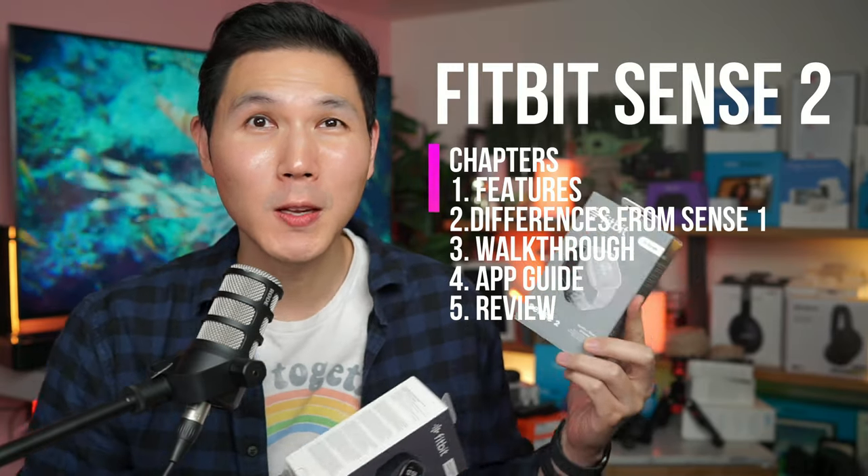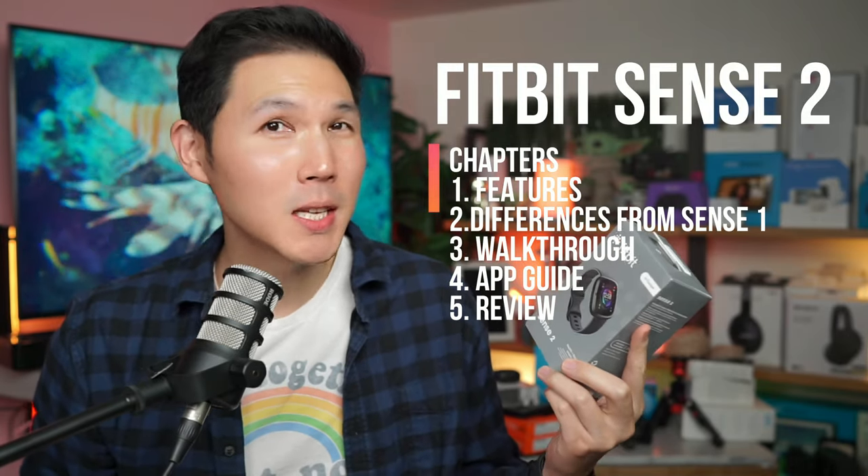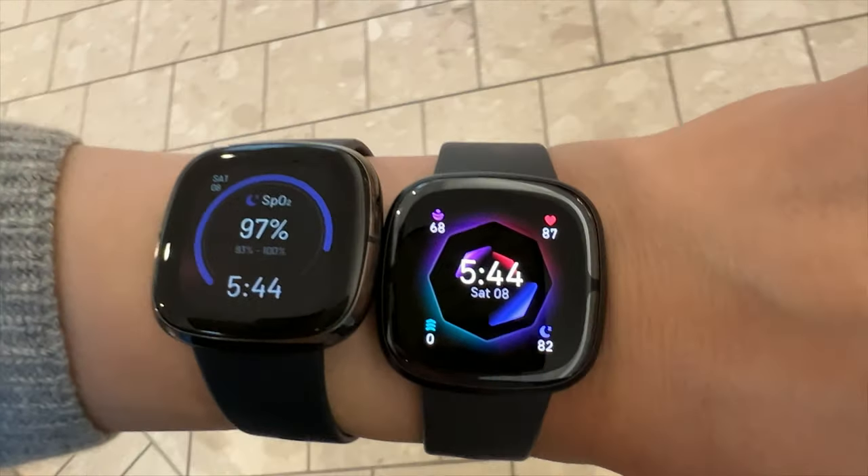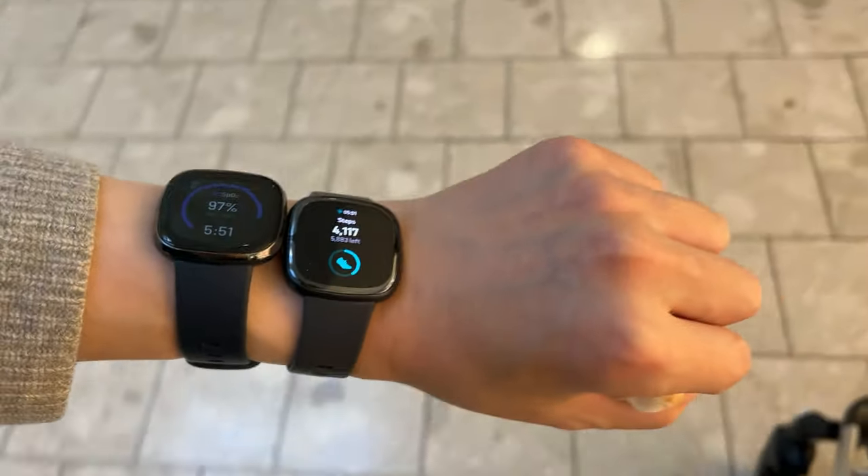Fitbit has updated their Fitbit Sense 1 to the Fitbit Sense 2, and there's not a huge change between the two, but let me share with you what has definitely changed. I'm currently wearing the Fitbit Sense 2. This is the Inspire 3, and my previous watch was the Fitbit Sense 1 — probably in my opinion one of the best smartwatches to ever come out.